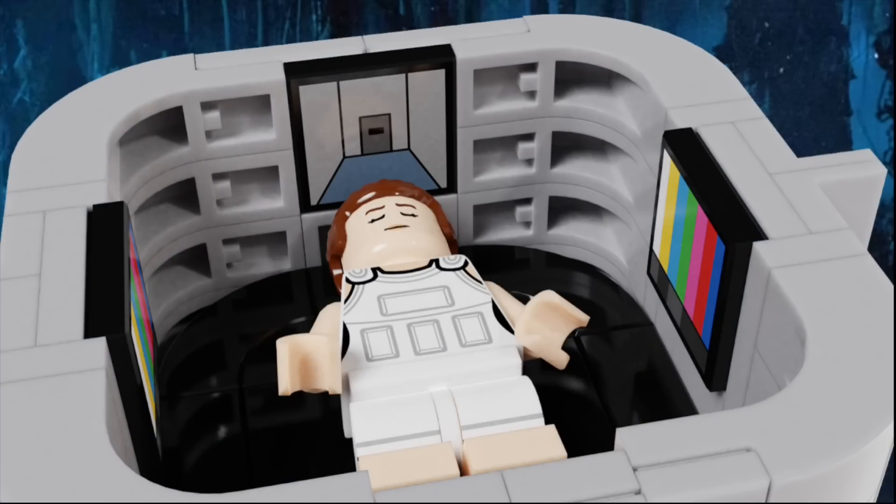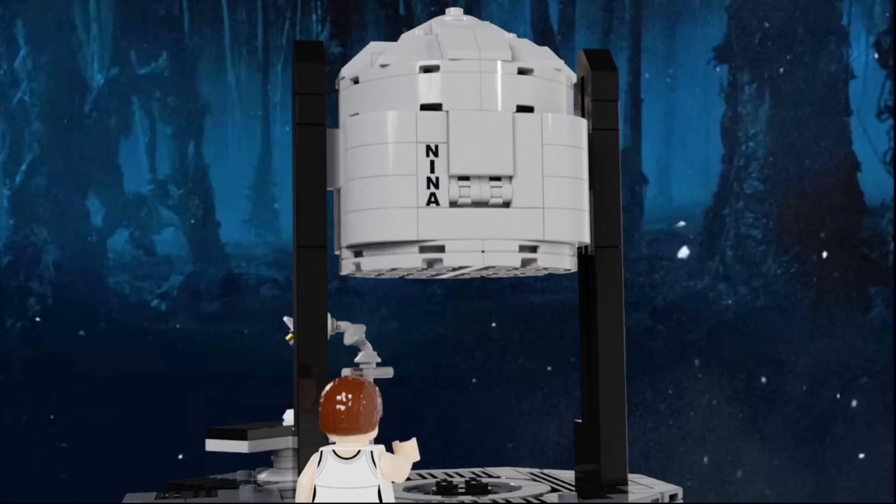On the inside, you can have Eleven lay down surrounded by the screens that help her get back her memories, two of which are currently showing static, and one of them is showing one of the hallways in Hawkins' lab. Now, if you put the tank back on the platform, you'll be able to see what the two wall pieces were for, and it's so you can show Eleven has regained her powers by sliding the tank up and down on the two beams next to it.